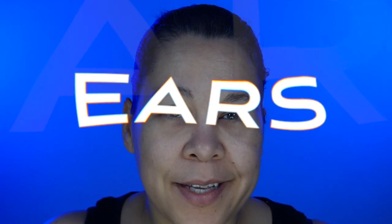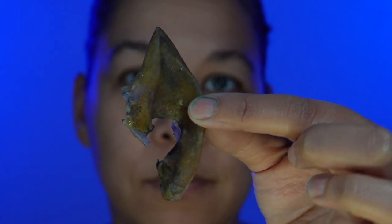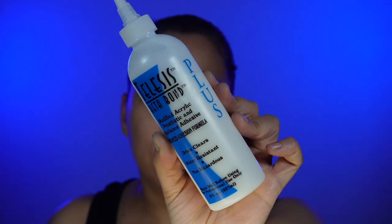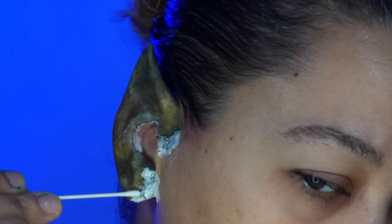So we're going to start with some latex ear tips. As you can see, these are pretty dingy looking — I've used them for multiple looks, so don't mind that. I'm going to be using Telesis Beta Bond Plus to apply them. Then use some liquid latex to blend in the edges of the ears.